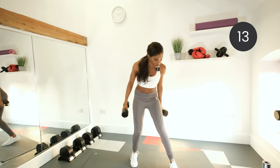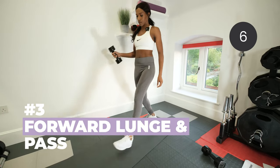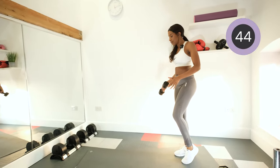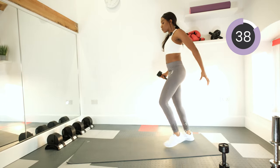Drop a dumbbell — we're doing forward lunge and pass. We're going to step forward, lunge, hit the back leg at a right angle, pass the dumbbell from the midline of the body outwards, and then back to standing and repeat on the other leg. When we push back to standing, squeeze the glute muscles together.